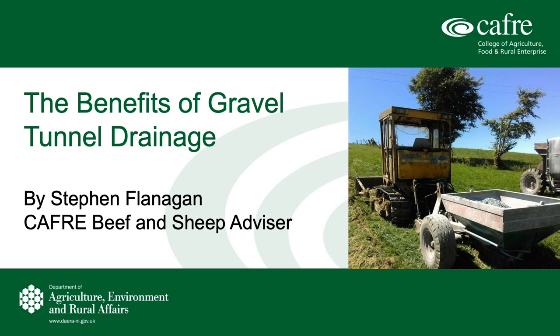This method of draining has been about for about 40 or 50 years, or maybe even longer, and was very popular in the 80s when there were good drainage grants available, especially in counties Fermanagh and Armagh.